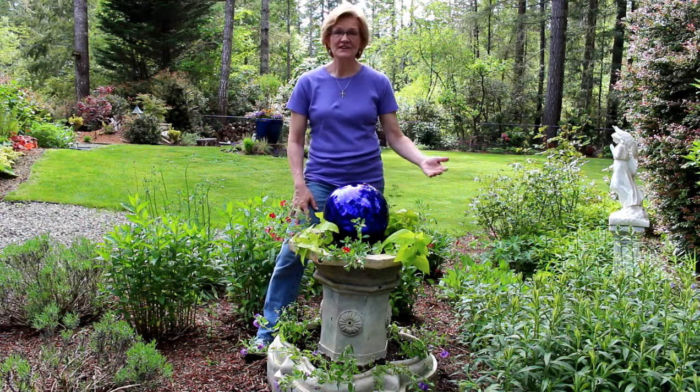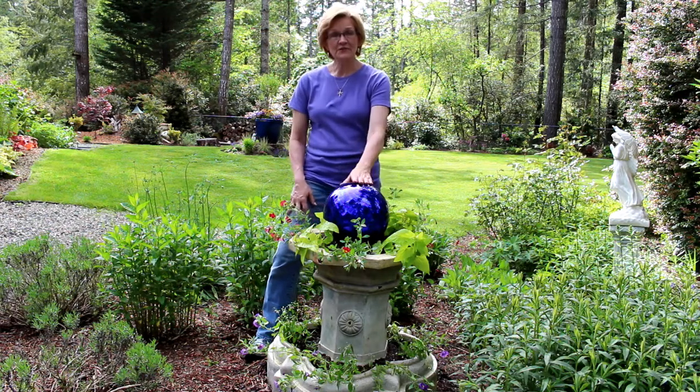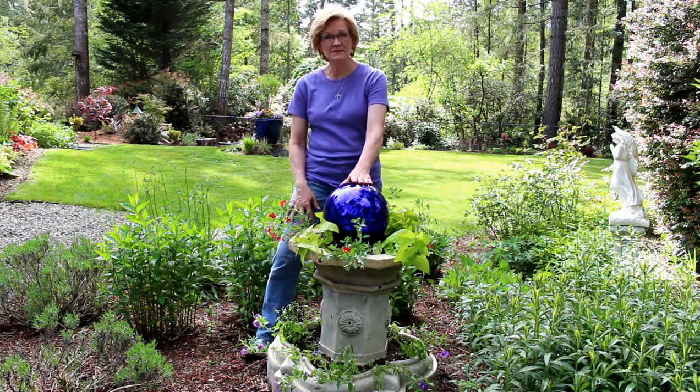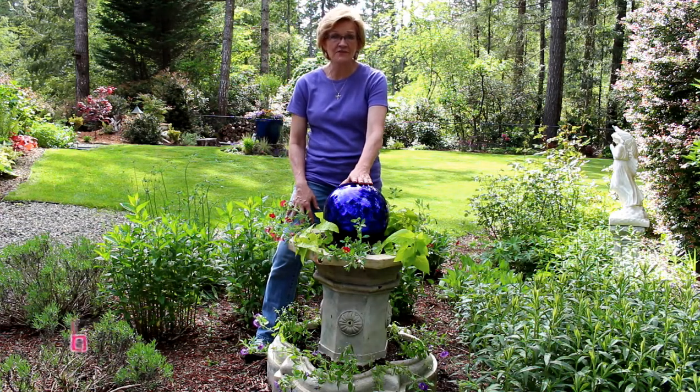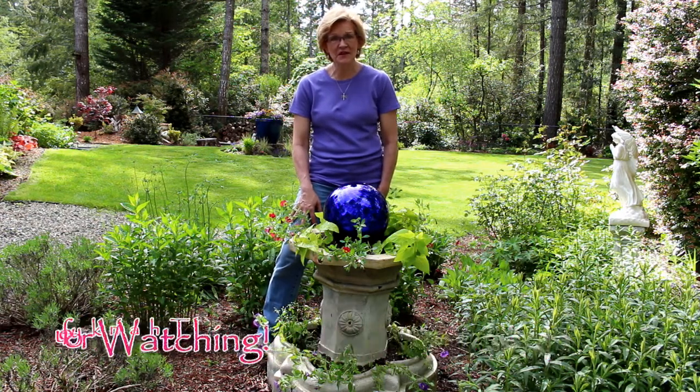All right, you guys, on to the next video. I'm about to release my May garden tour, so I hope to see you there. Don't forget to subscribe or like my page on Facebook. My website is GardenStyleNW.com, or if you have any questions or comments, you can send me an email to GardenStyleNWest at gmail.com.